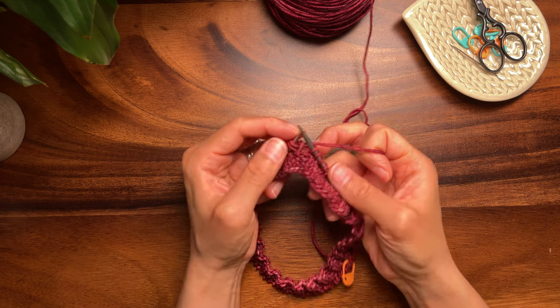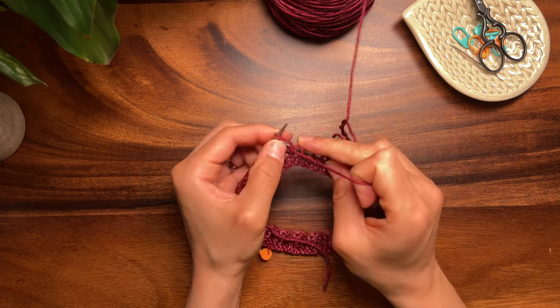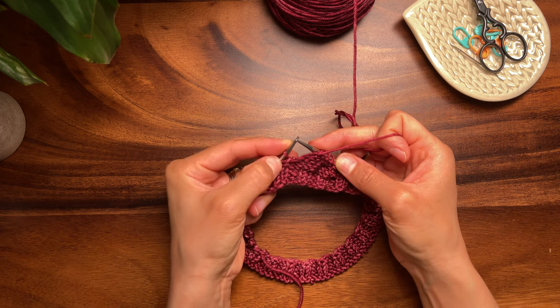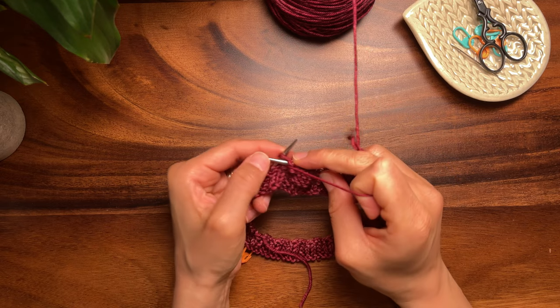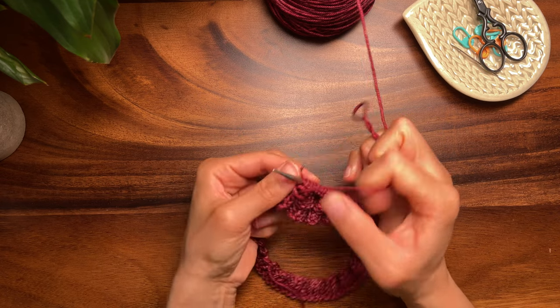Turn the work and purl back to the stitch that was previously shadow wrapped on the wrong side. When you reach a shadow wrapped stitch on the wrong side, simply purl the shadow wrap together with its paired stitch. Then purl to the next turning point.